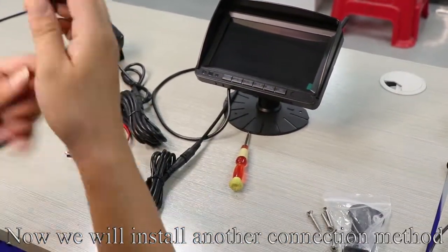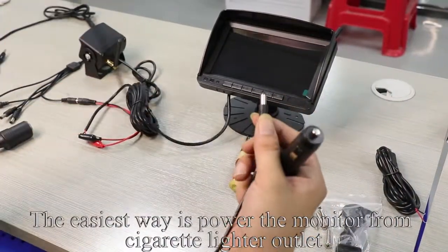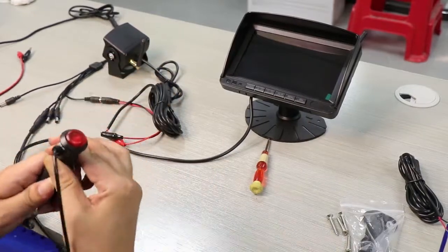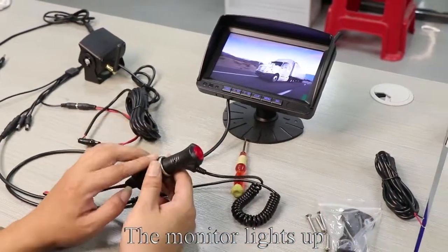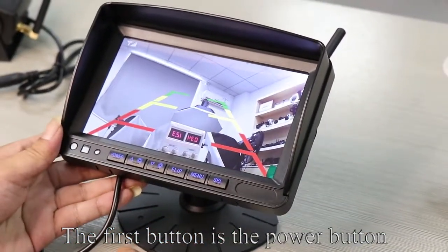Now we will install another connection method. Disconnect the power and take out the cigarette lighter adapter. The easiest way is to power the monitor from the cigarette lighter outlet. Connect the power supply and press the red button — the monitor lights up. The above are two power connection methods.